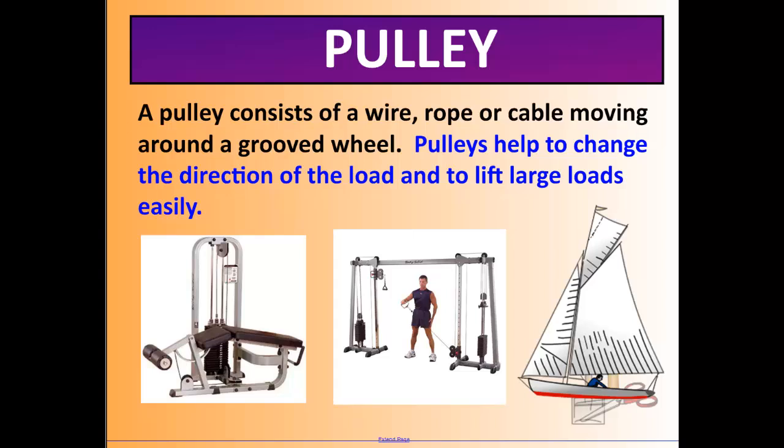A pulley consists of a wire, rope, or cable moving around a grooved wheel. Pulleys help us change direction: we pull down on one side and the load lifts on the other. Examples include a flagpole, a sailboat, and lifting weights — all using pulleys to redirect force.